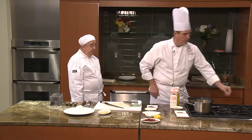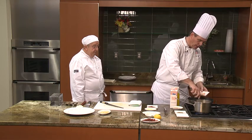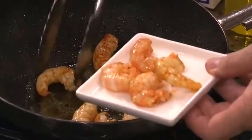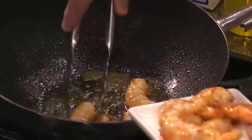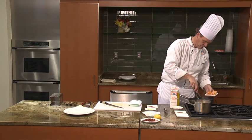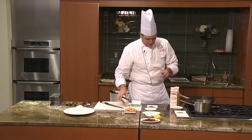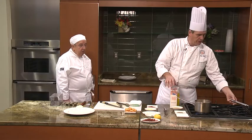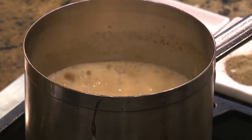This shrimp is now done. We're going to take a small plate and move the shrimp out of the pan because we don't want it to continue to cook. Our shrimp is done and ready for us to build the crostinis. Now we're going to let the sauce cook for approximately five minutes or so.